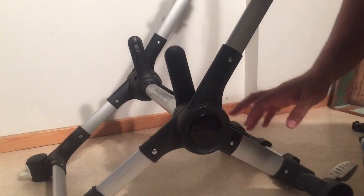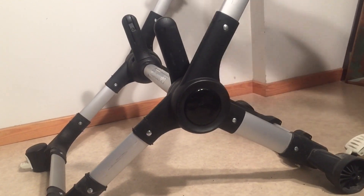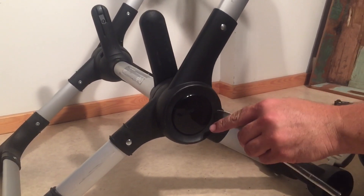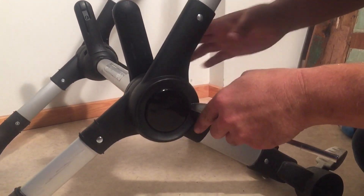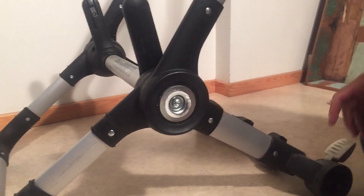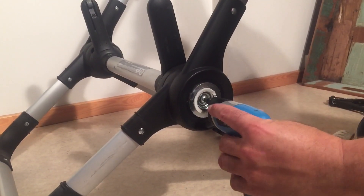Now we're going to open up the central locking mechanism. I've removed the shopping basket and the wheels — I find it's a lot easier to deal with the central mechanism that way. You're going to need a butter knife or a flathead screwdriver to pry off this plastic top — later on you can super glue it back into place — and then you want to screw out this screw.